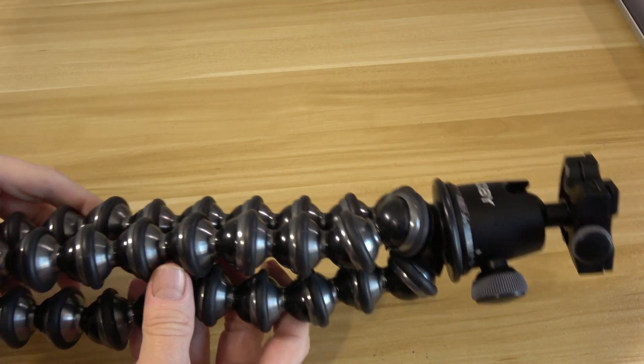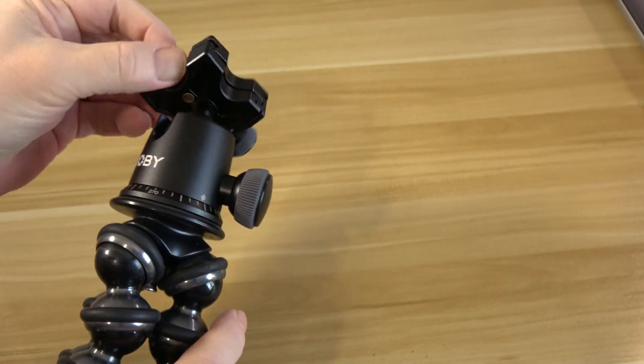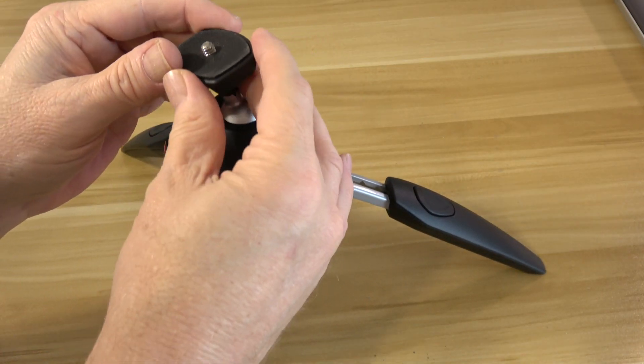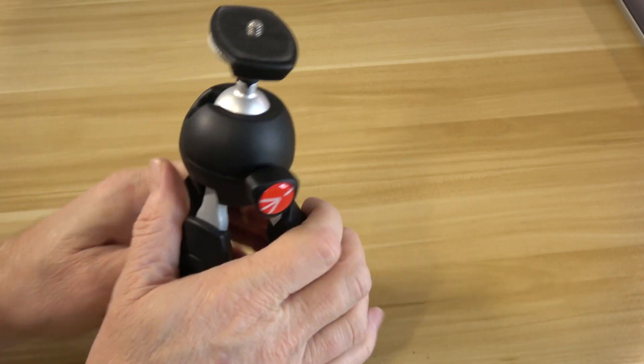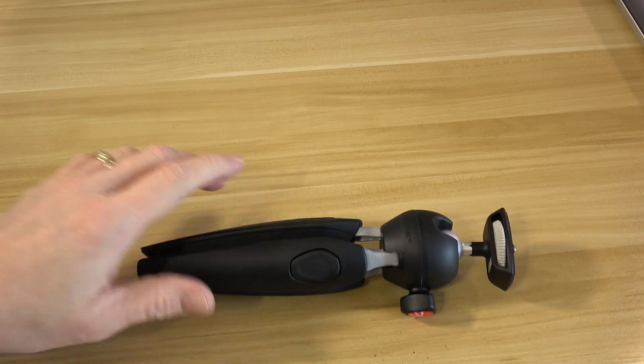For vlogging I have a couple of tabletop tripods. One is the Joby GorillaPod Focus with Ball Head X — it's metal, heavy, very bendable, and an amazing little tripod, though I don't use it that much. I actually prefer the Manfrotto Pixie Evo 2 — it's more comfortable to hold, adds less weight, and makes handheld video nice because you can grab the bottom and use it as a stabilizer. I made a video comparing the two if you're interested.